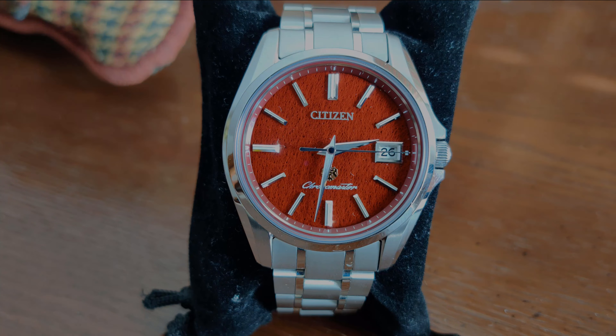Thank you for watching my video on the Chronomaster, and as always, I'll see you guys next time.